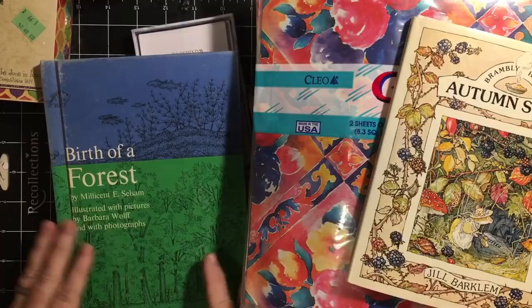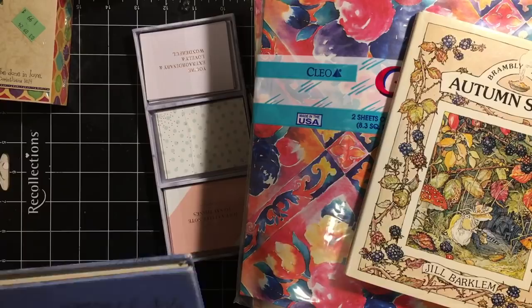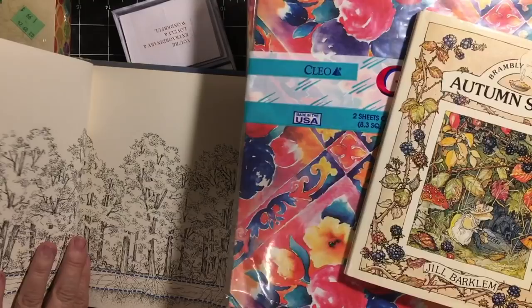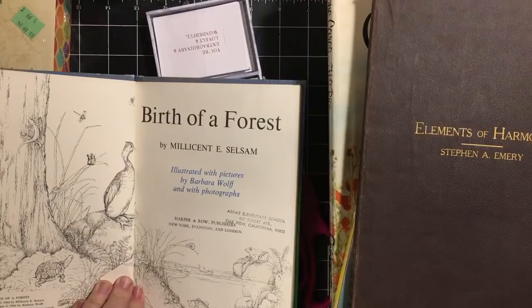'Birth of a Forest' by Millicent E. Selsam, illustrated with pictures by Barbara Wolfe and with photographs. This was a library book at one time — a discard. Great pencil drawings. Look at this. Text copyright 1964, picture copyright 1964. Arnaz Elementary.